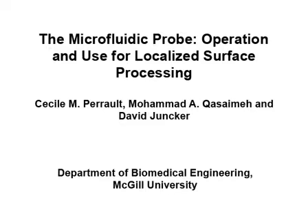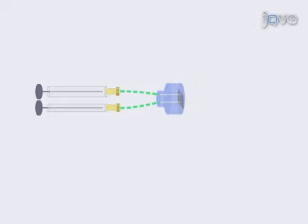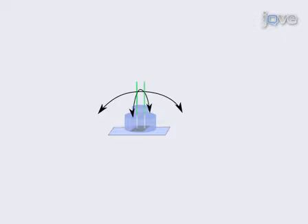This procedure shows how to assemble and use the microfluidic probe, or MFP. The microfluidic components of the MFP are gas-tight syringes, glass capillary tubes, microtite connectors from Upchurch, and the MFP head. This video will present the critical steps of assembly and alignment. Once assembled, the MFP can be used with a large variety of substrates and reagents for surface patterning and processing.